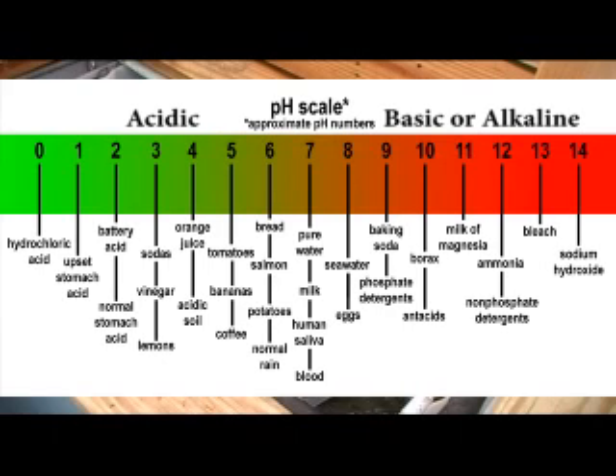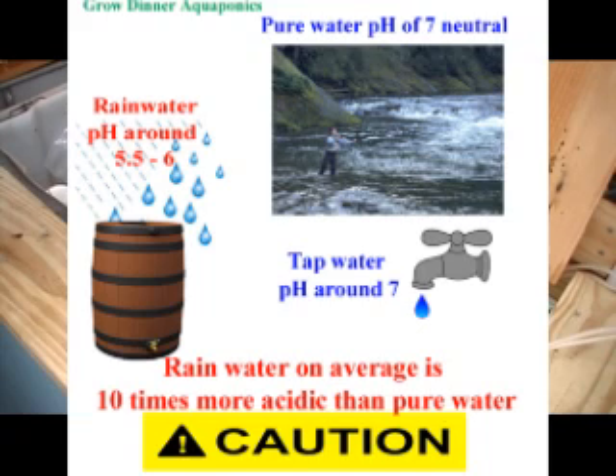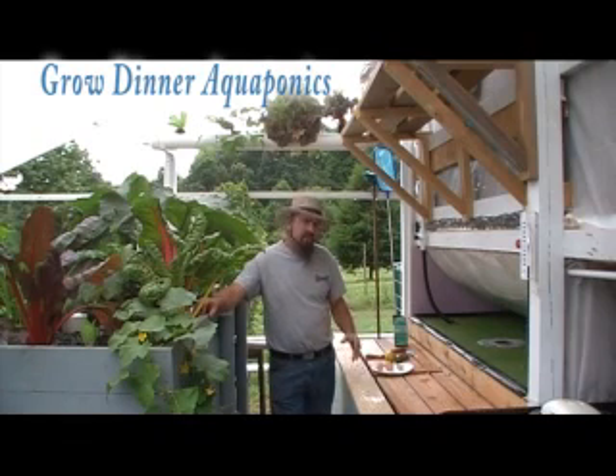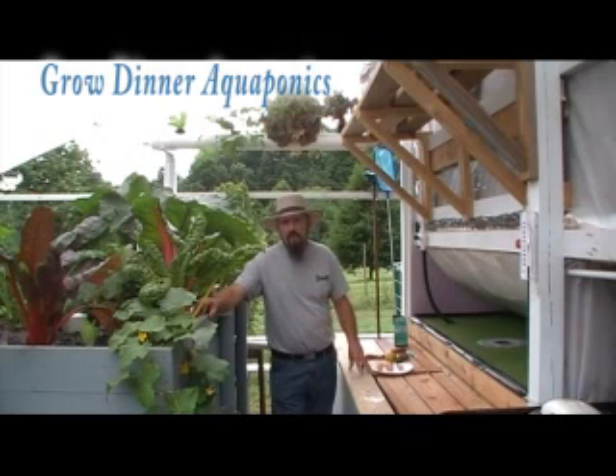The best natural way to stabilize pH is by doing a one-third water change to your system. If that is not feasible or you choose to conserve water, I want to show you how to prevent water changing. pH is so important because the fish will be stressing and your plants will be stressing. Your neutral pH hits right at 7, so when you do your water test you want to keep it as close to 7 as possible. Overall, you want to maintain a neutral 7.